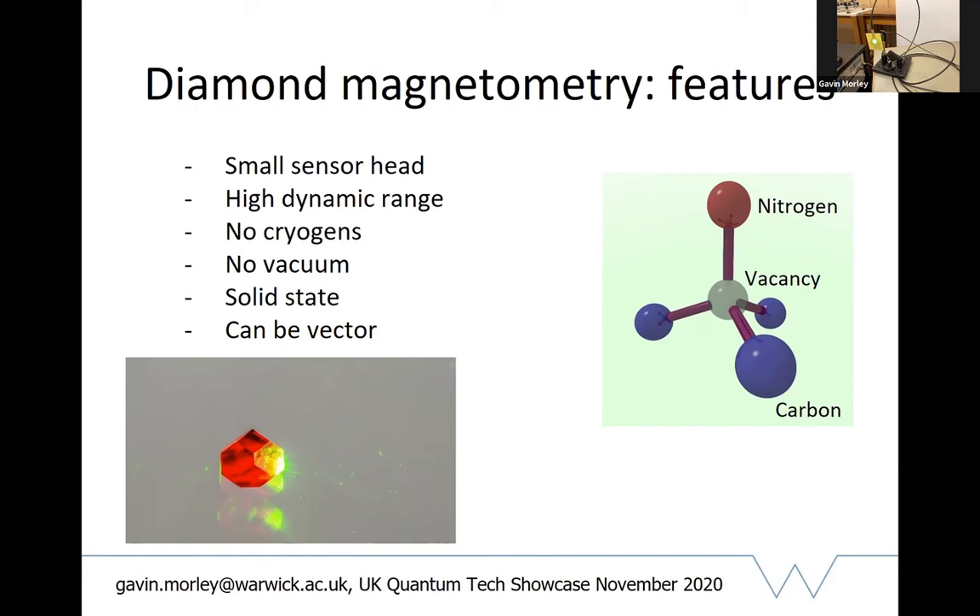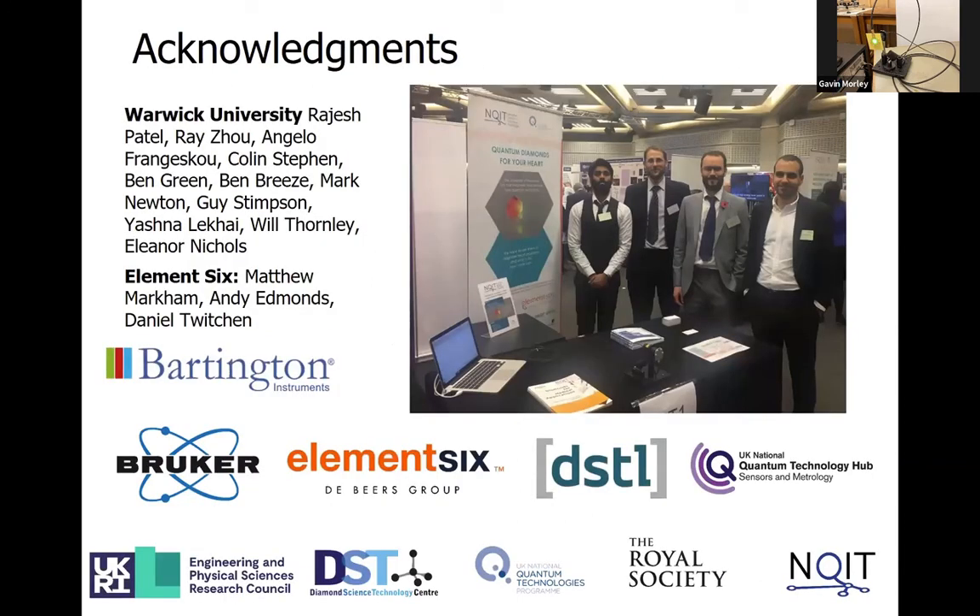Our system has this small sensor head which is practical for applications. The high dynamic range means you don't need magnetic shielding - we operate in the earth's field and can even go up to tens of millitesla or even 10 tesla and still do sensing. There are no cryogens - we're competing with SQUID magnetometers which require helium cooling, but we don't. No vacuum required - the diamond is a solid state system, giving a rugged technology. And vector magnetometry is demonstrated in the literature where you can measure the X, Y, Z components of the magnetic field.